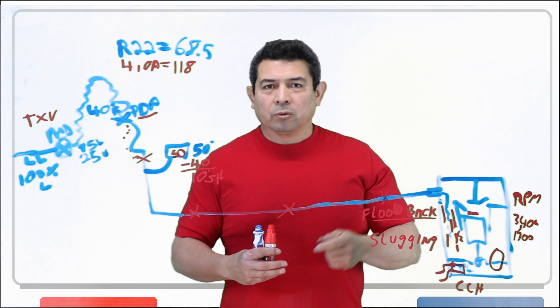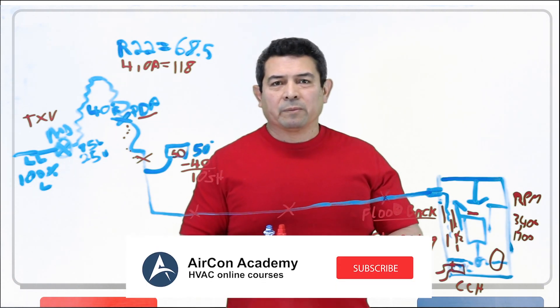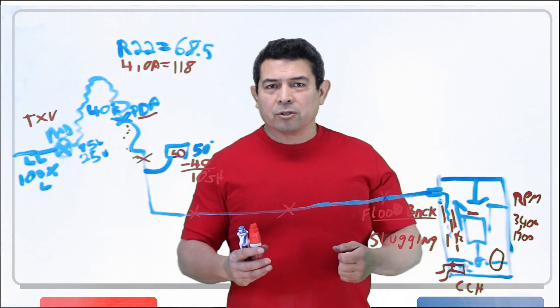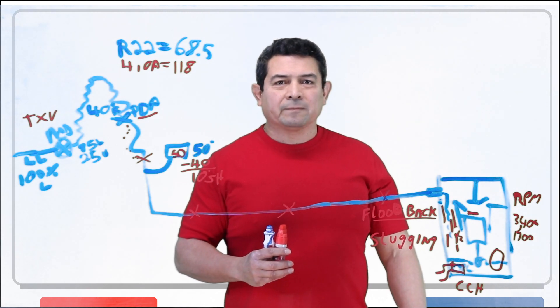I hope this helped. This is Julio, Aircon Academy. Please follow me on Facebook, subscribe to my channel here on YouTube. If you have any questions or suggestions, please send them to me and I'll see what I can do about making a video for you. Thank you.